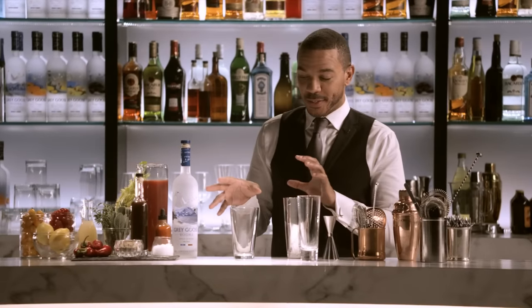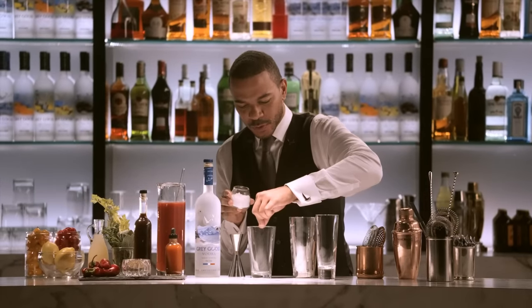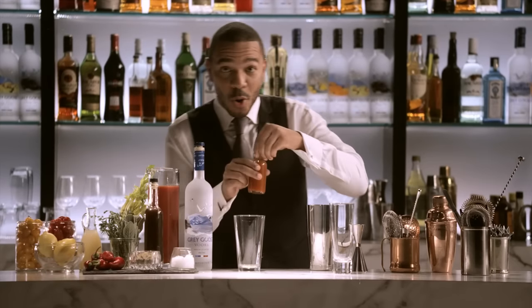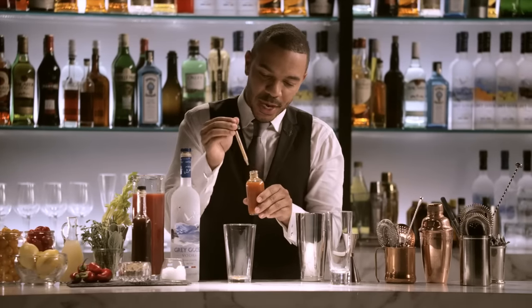We're going to start with the spices. Pinch of fresh, coarse salt, a little bit of black pepper to give it a nice little kick. Go to a little more heat — some hot sauce. Get as crazy as you want with it.